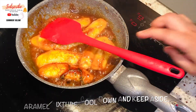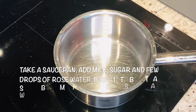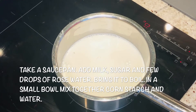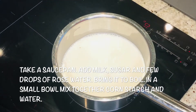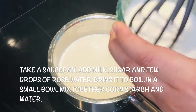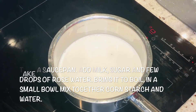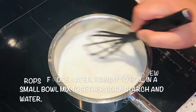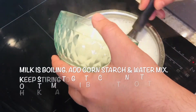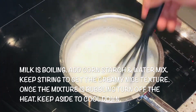Now keep that aside and we'll make the malabia. For the malabia we'll take a saucepan — milk goes in, sugar goes in, rose water goes in. Then mix some water with the cornstarch. Let the milk boil and then we'll add the cornstarch water and mix it nicely so the cornstarch also cooks.